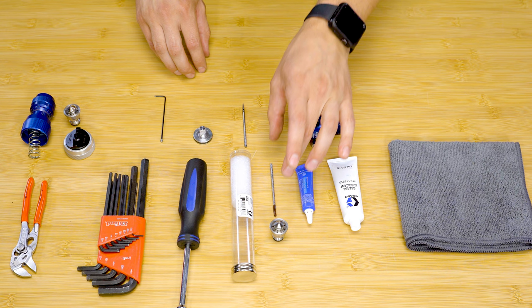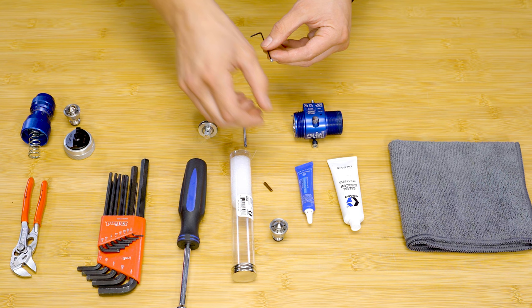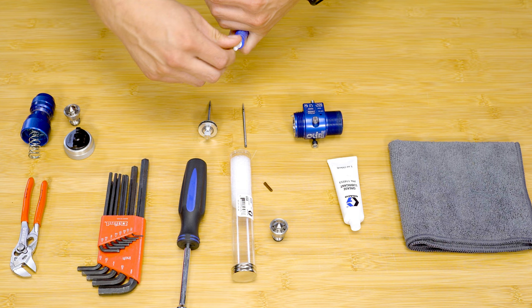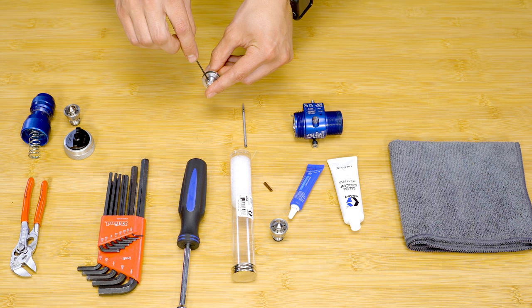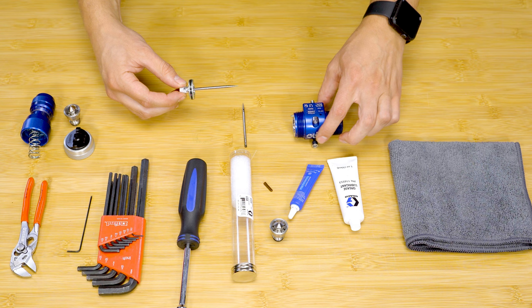Remove the new needle cover and insert the needle into the piston. Apply one drop of Blue Thread Locker to the piston set screw. Reinstall the set screw into the piston. Be careful not to over tighten. Make sure that the piston and the new needle are completely pressed together before final torque.